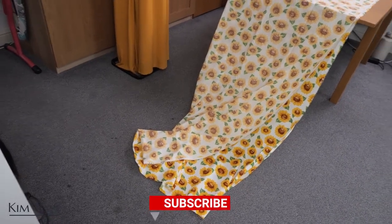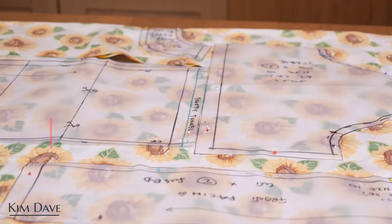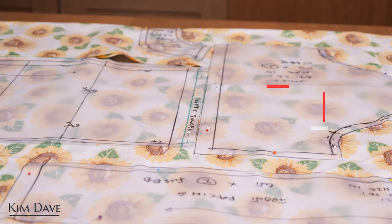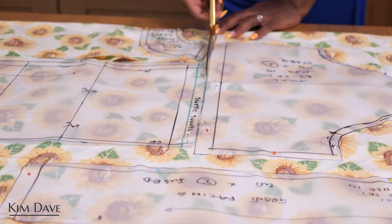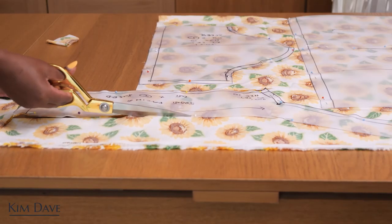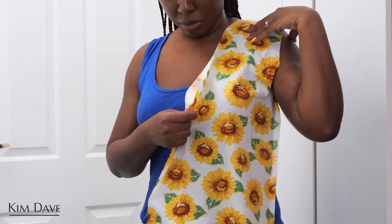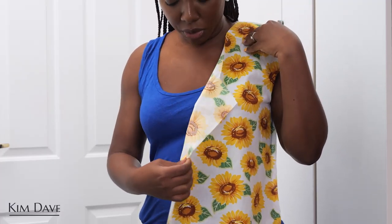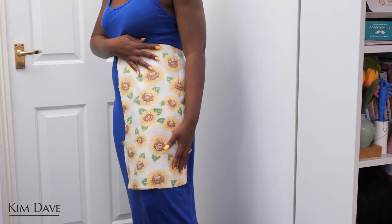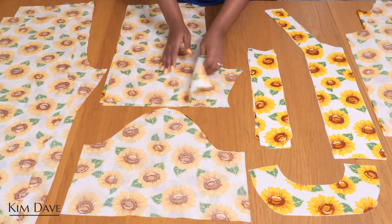Let me go ahead and cut these out and start sewing. With all of my patterns pinned down in place, I'm going to cut out the different parts of the pajama set — the sleeve, the front, the back, the collar pieces — as well as all the parts I need for the shorts, and just prepare them ready to be joined together. I have my main front as well as the pieces for my shorts all ready to be stitched.